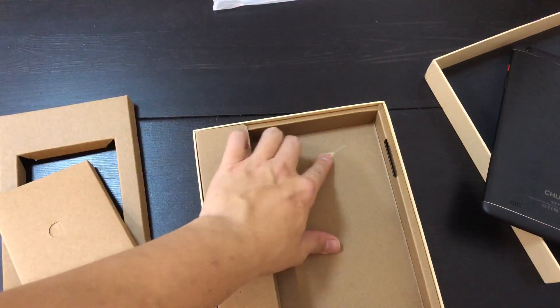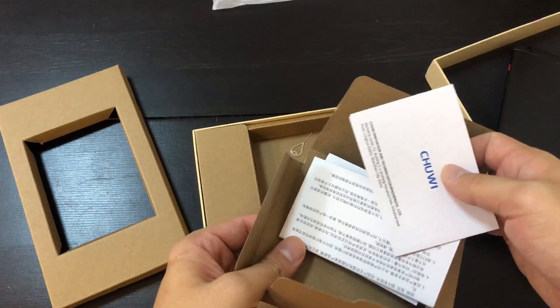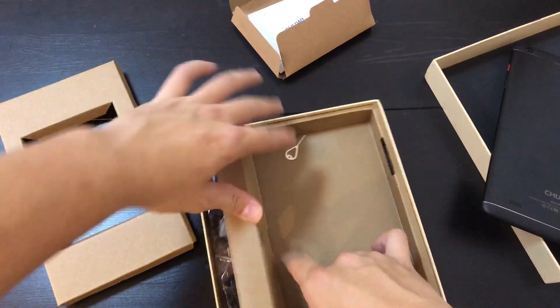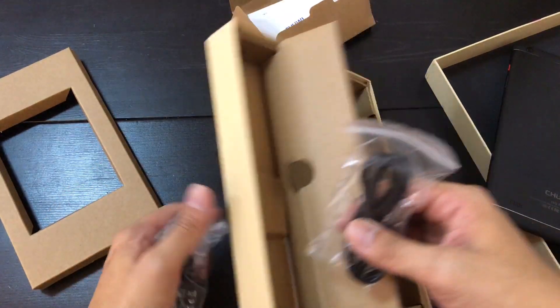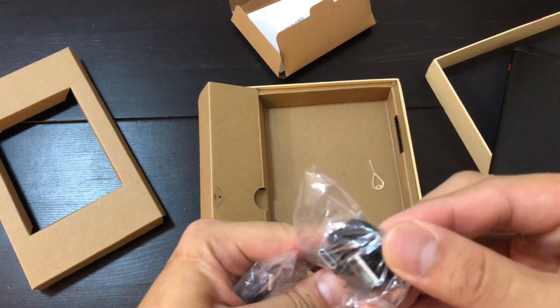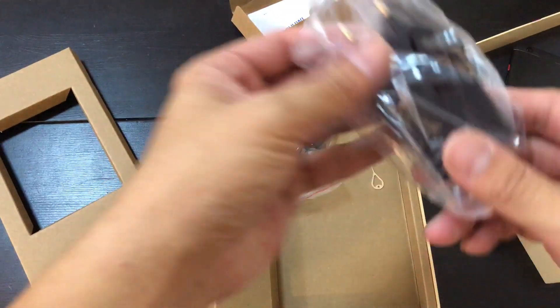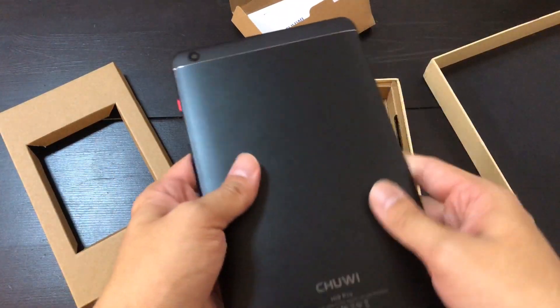So you see right here, you have a SIM ejector tool because this thing can take a SIM card. You have papers, and right here, these are probably just charging cables. So that is it — bare bones packaging. You have a USB-C cable right here, so that's good news. This is charged by USB-C. You have a power brick, and that is it.